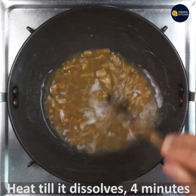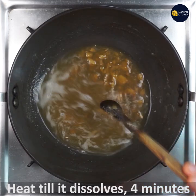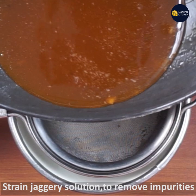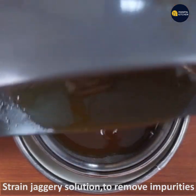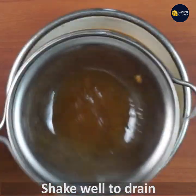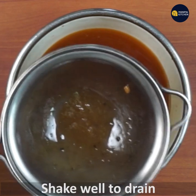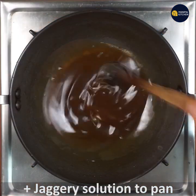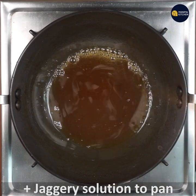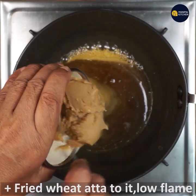Just need strength and consistency. Add a certain amount. Make sure to keep it on low flame — we don't want to burn it.